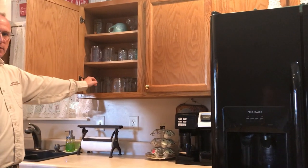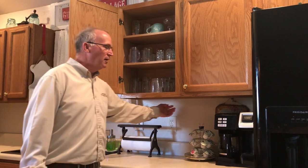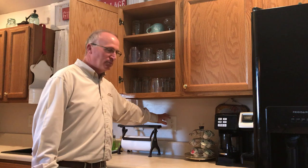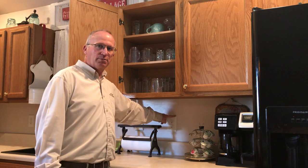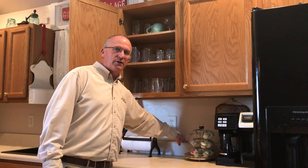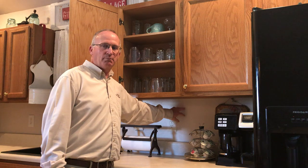A lot of times you'll find them on the hinges of your cabinets, in the cracks and crevices of the cabinets, and behind the cabinets as well. You'll find the roaches around outlet plates — a lot of times you'll see fecal matter around the outlet plate. Behind the countertop there, a lot of times you'll have a splash guard, and if that's not properly sealed or is loose, the roaches will get down inside behind it.